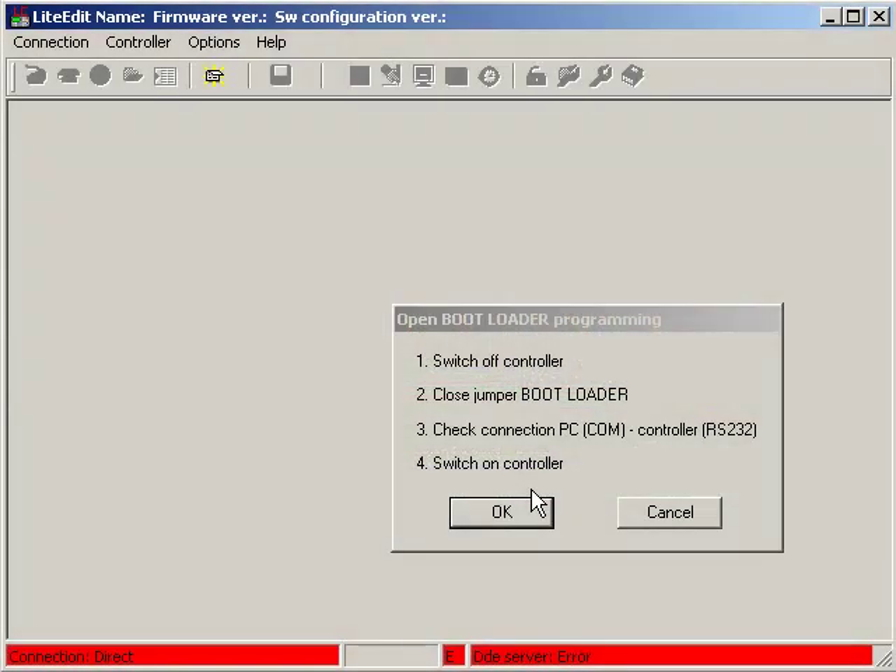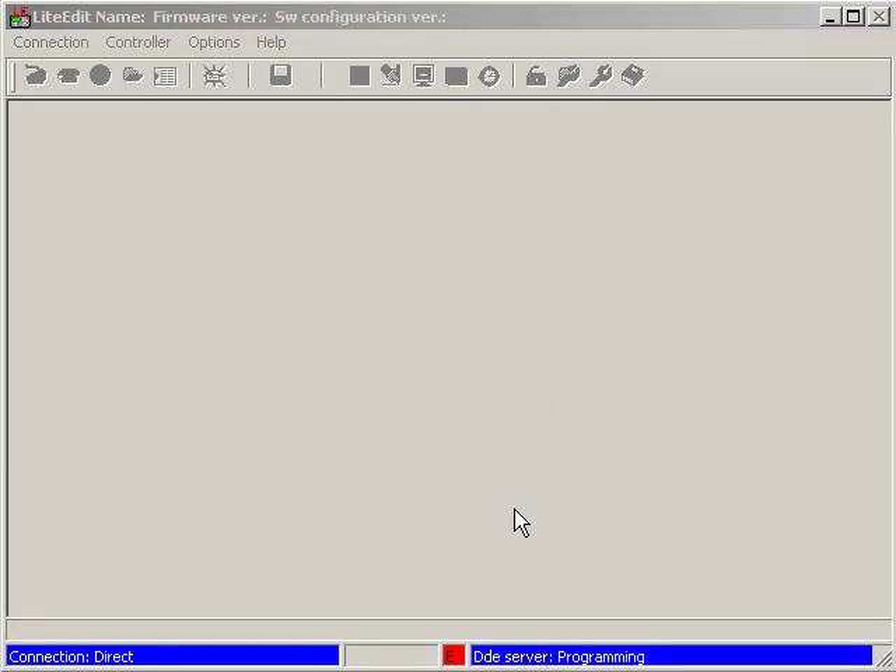Check the connection of your PC to the control, then switch control on and click OK. Now you need to wait for a while until LightEdit starts to program your unit. It is programming now.